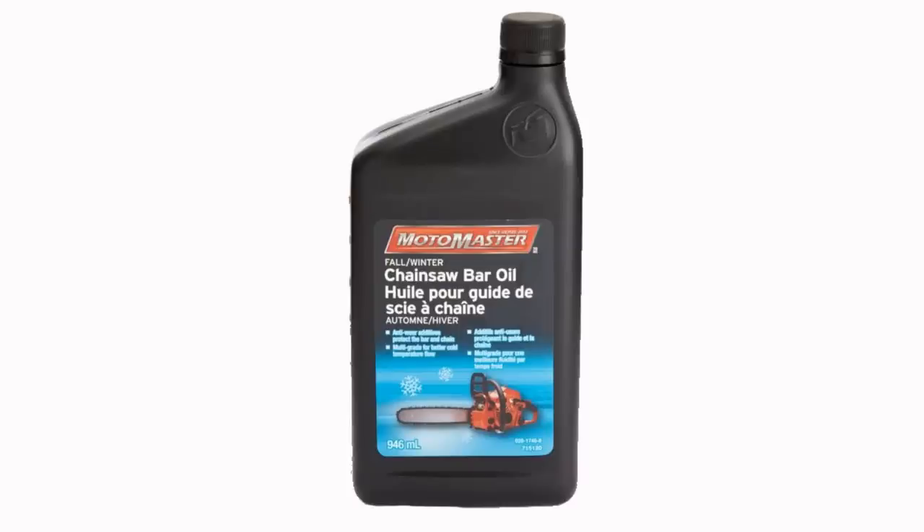On the other side, if you are running wintertime chain oil or light chain oil, it's really runny — made for wintertime because they're expecting it to be very cold. But if you have wintertime chain oil and you're using it in the summertime, it's warming up and it's already thin to begin with. It's going to be so runny that the oiler pumps it through so fast you're using way more chain oil than you need.